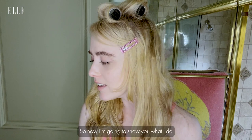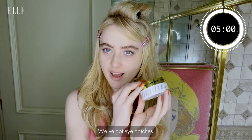We've got eye patches. Now, I don't know if these really do anything, but I like them, and I like how they make me feel. They make me feel awake.